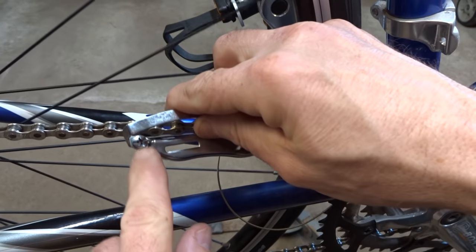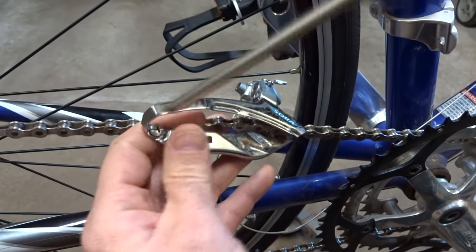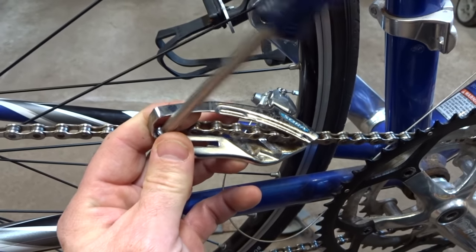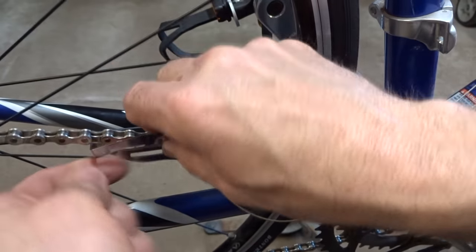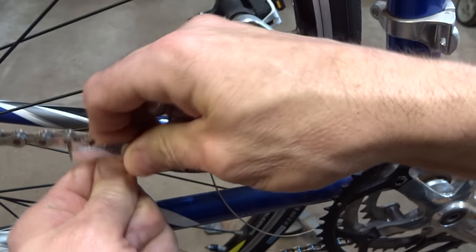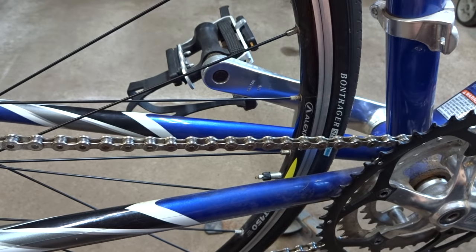What I could do instead is just open up the cage there. There's a screw on this one. Most good derailleurs have a little screw here, so if I just remove this little screw right here like this, then I just kind of open up the cage and slide it right over the chain like that, and so I have it off.